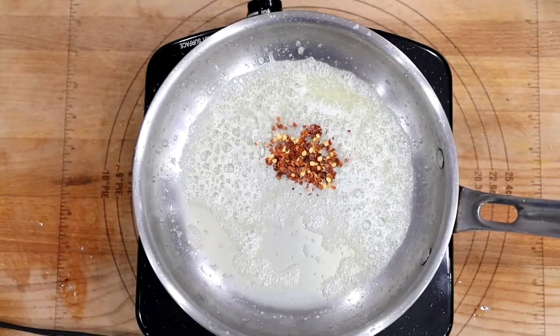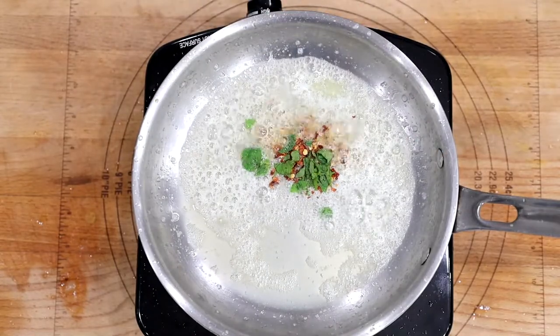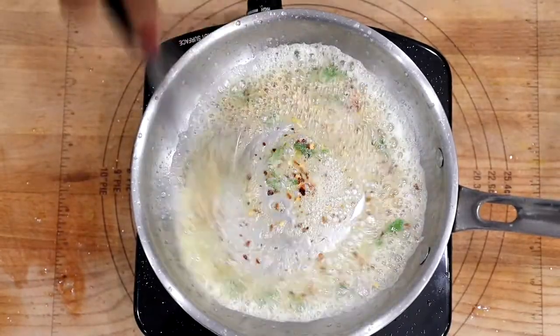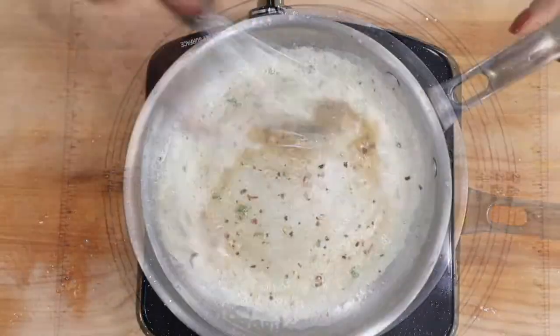Now for the brown butter sauce. You're going to melt your butter, add your mint leaves and some red pepper flakes, and stir it. Do not let it stick to the bottom of the pan. Continue to stir until you get that beautiful brown mixture.